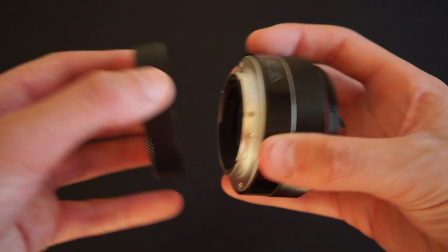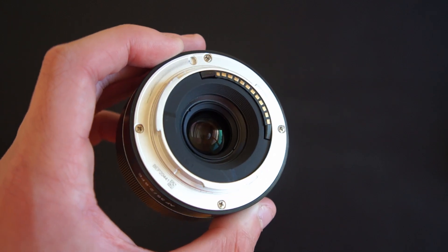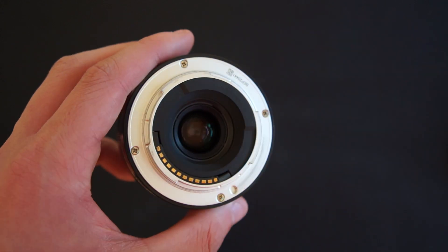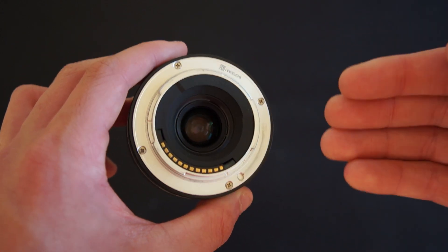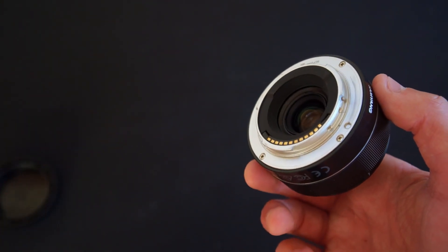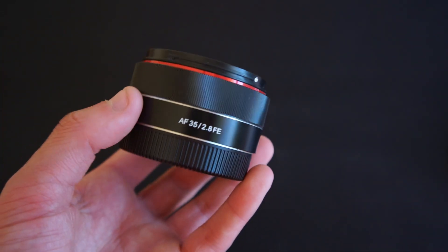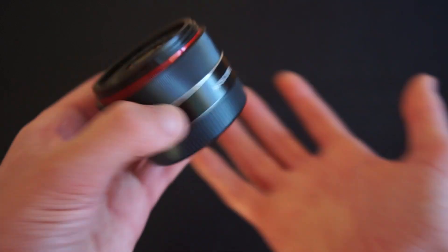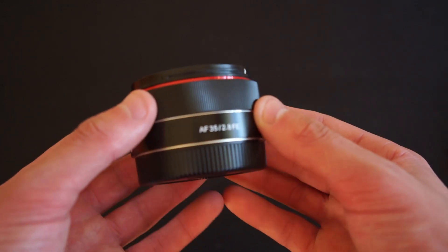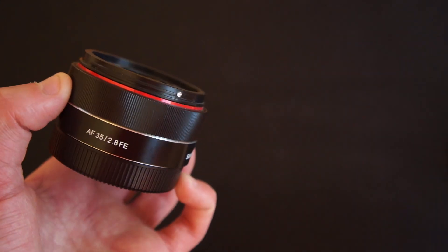This lens uses an E-mount and is big enough to cover a full frame sensor. All current Sony cameras use E-mount, so if you have an APS-C camera you can use this lens on it — like I do with my Sony NEX 6 which I'm filming with right now. It's quite a compact lens; you can see it fits in the palm of my hand, and it's very light — under 100 grams, which is quite good for a 35mm f2.8 lens.